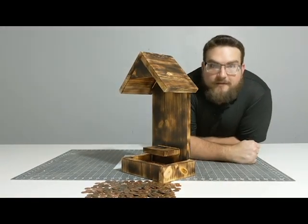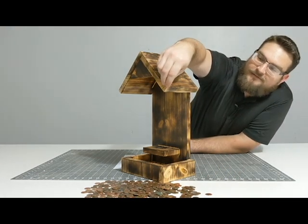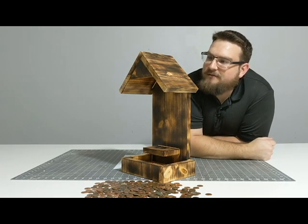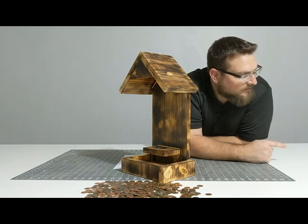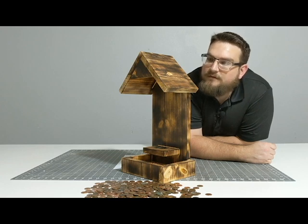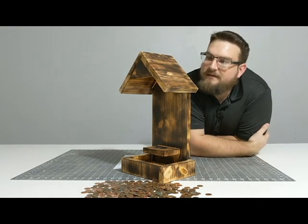Last little bit. Got all these pennies here. Going to go ahead and put them on the top to make shingles. We'll see how it turns out - might try a few different ways of adhering them to the wood, but mainly going to try the super glue. Hopefully it works and hopefully it lasts a good while. I'm going to have to clean this off first because it's got a little dust on it, but let's get started.